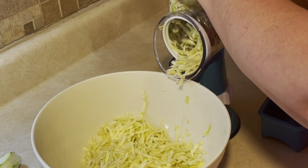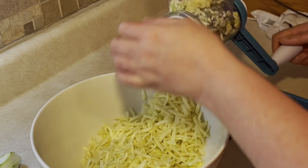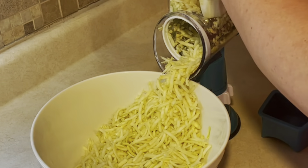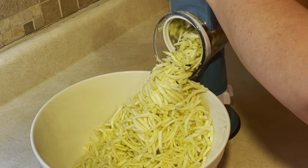I got out my trusty, dusty grater that I absolutely love. This thing is amazing for cheese, cabbage, everything. You can see it is definitely working in grinding up all of my zucchini.